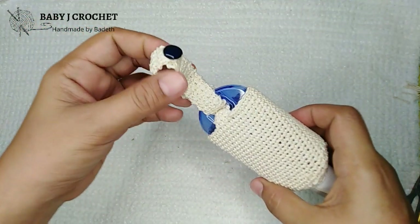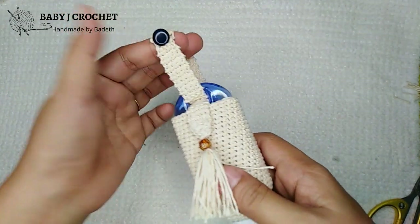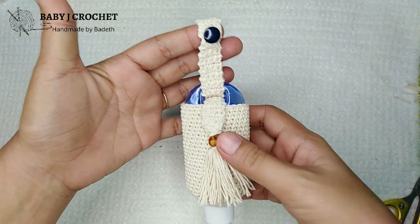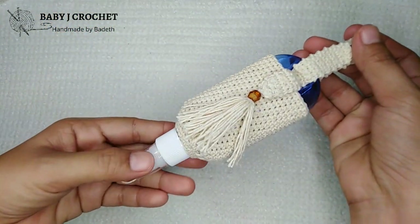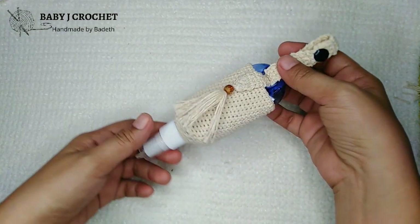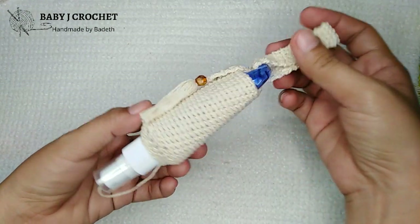Hello guys, welcome back to my channel, it's me Badette. Today's video I will show you how to make this alcohol pouch or spray bottle holder with dazzle style. This is especially made for this kind of bottle — I don't know if it can be sold outside of the country, but you can buy this kind of bottle in the market, in malls, or even online. If you want to know how I made this, just keep on watching. If you're new to my channel, I'm inviting you to please subscribe and hit the notification bell.